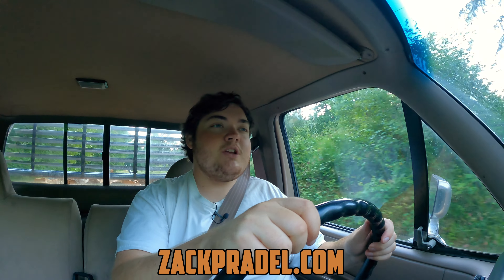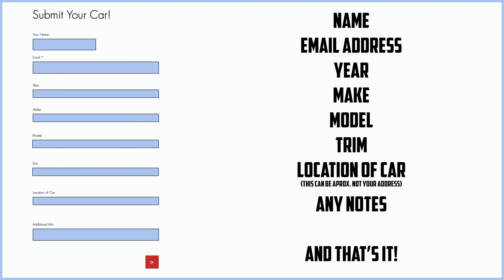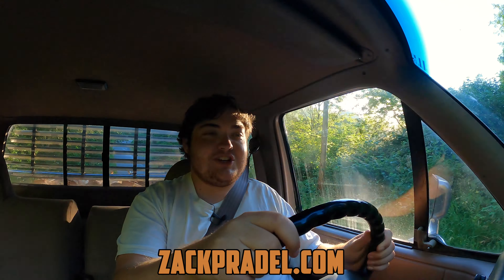Before we get into anything else, I have a website, zachpradel.com, where you can buy stickers like this retro sticker pack or the big freaking bottle sticker, both with free shipping. You can also submit your own vehicle to be reviewed through a quick and easy submission form, and read my behind-the-scenes blog to see what I'm filming before it comes out on the channel.